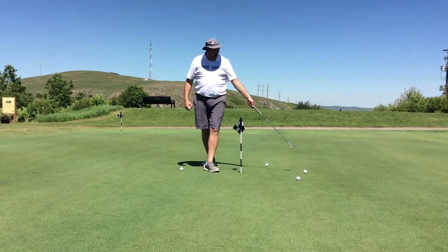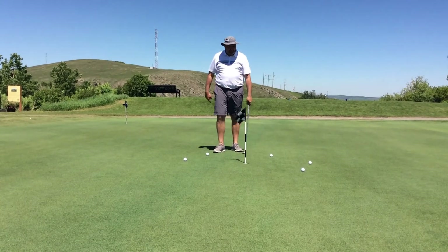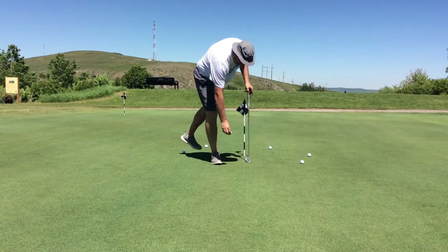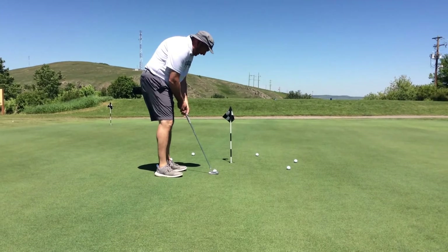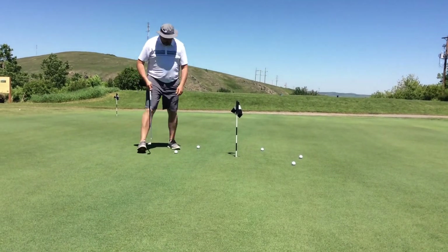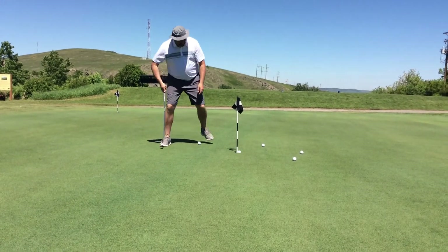Around the hole, they're all different breaks, they're all different lines. I've got six balls three feet apart — three feet is about a step, take a step, put the ball — placed around in a circle. Then just start making putts and give yourself a goal like 20, 30, 40, or 100. Whatever you want to do, walk around and make three-foot putts.